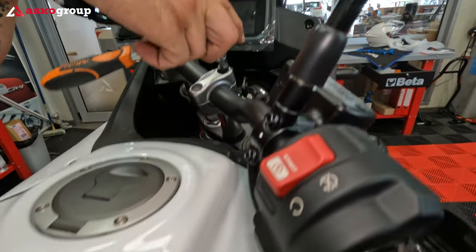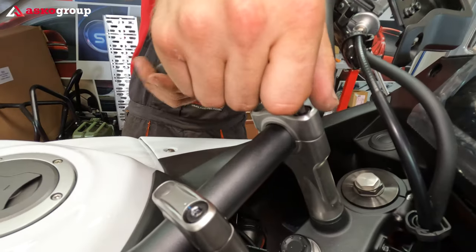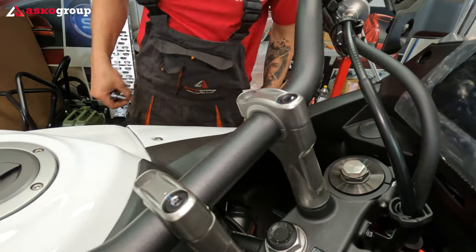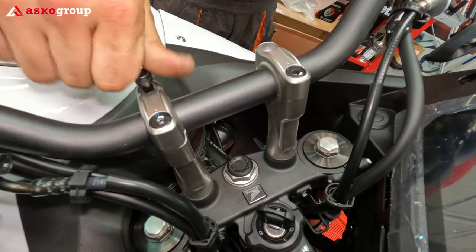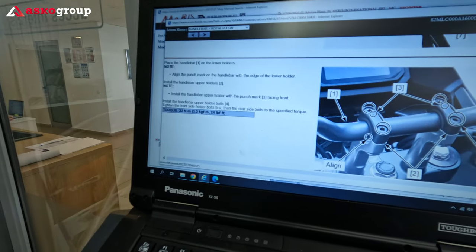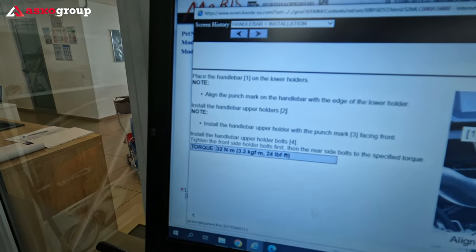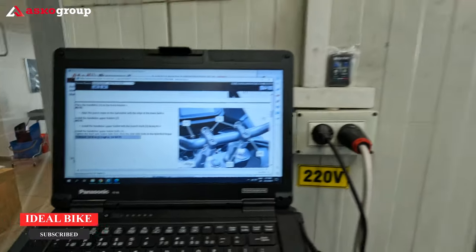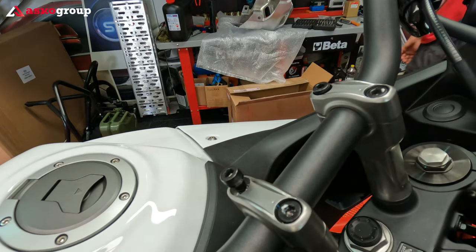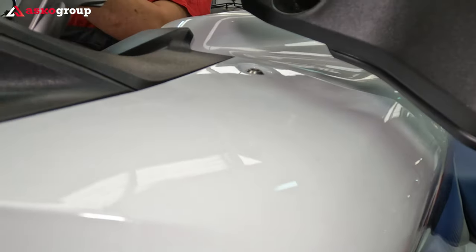I would like to keep it at maximum this position — about half a centimeter or a few millimeters. First you have to tighten up the upper bolts just to keep the handlebar in place. I highly recommend tying it up with the proper torque specifications according to the manual. We have to tighten the handlebar screws with 32 Newton meters — 32 Nm is the correct torque. I highly recommend tightening it correctly to 32 Newton meters.